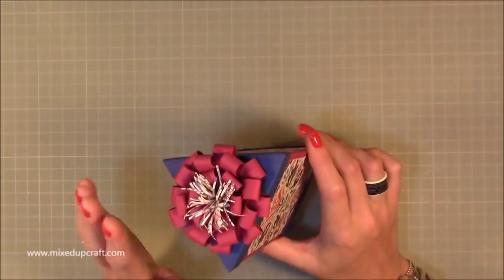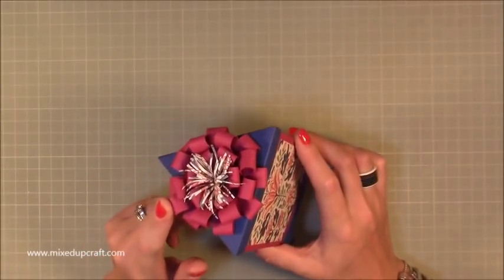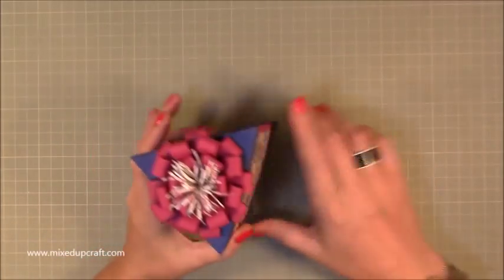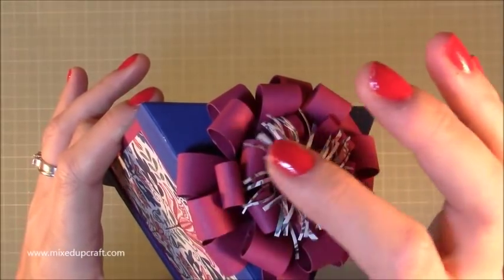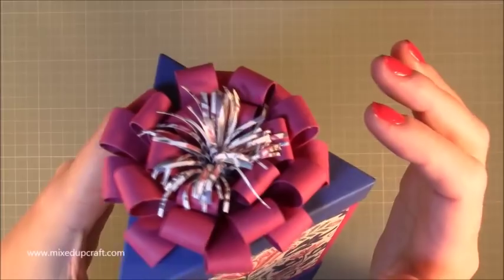I finished it with my bows that I like to make — these are the same as the ones from the big bow gift box, which I'll link up here so you can refer to that to see how to make it, because I've already made the one for today. I've just added this kind of firework effect into the middle.